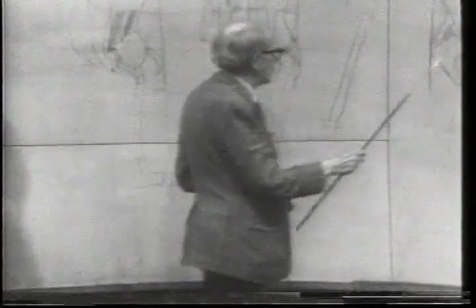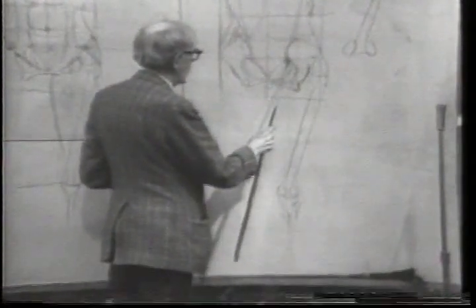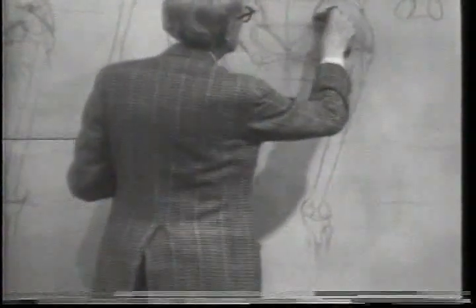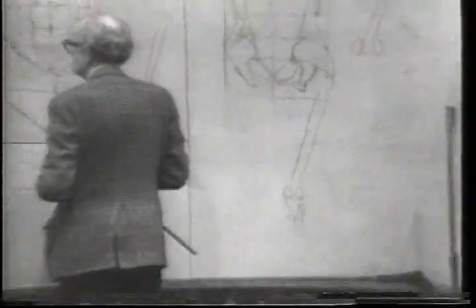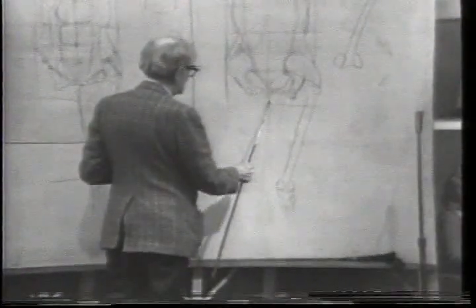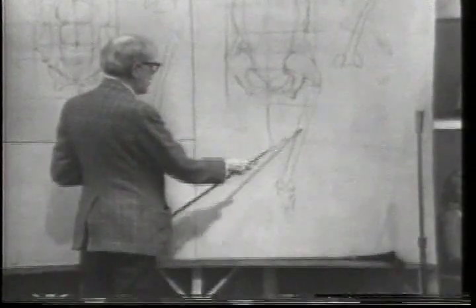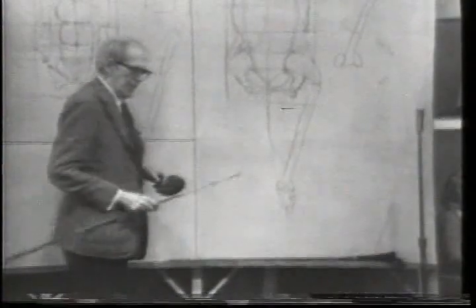On the back view, the gluteus medius is pretty big — it goes all the way to the end of the pelvic crest, though not quite. The adductor mass would be the same as the front view — it would hit the center line and then move into the body, fade away. We could see the muscles growing into the back line if we look now. That's the adductor group.